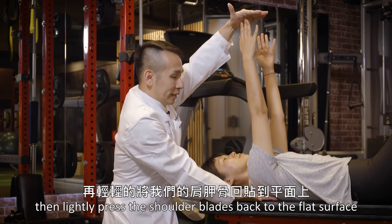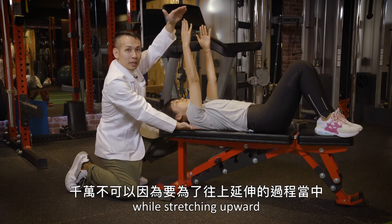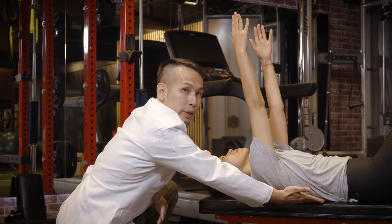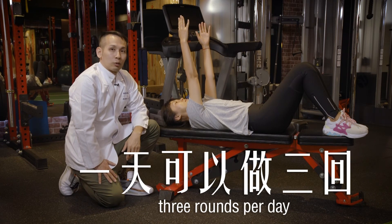Then go back to the starting position. Just keep the movement controlled. Please do not overstretch along the movement. We will hold and release the position. You can do this three times.